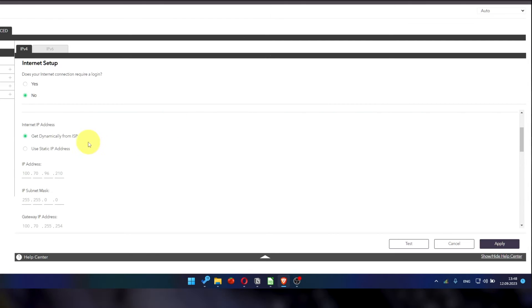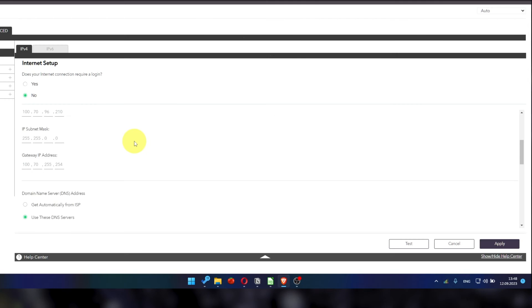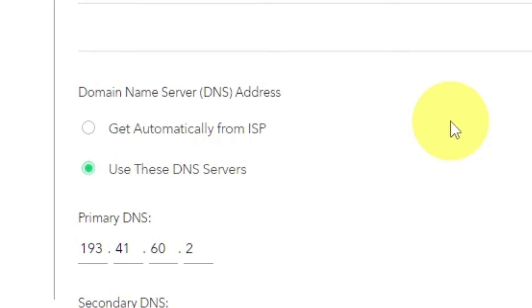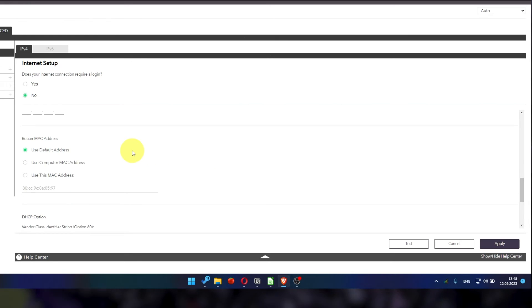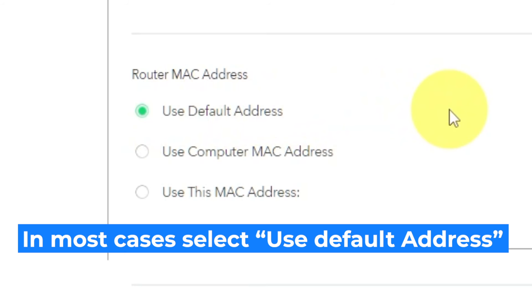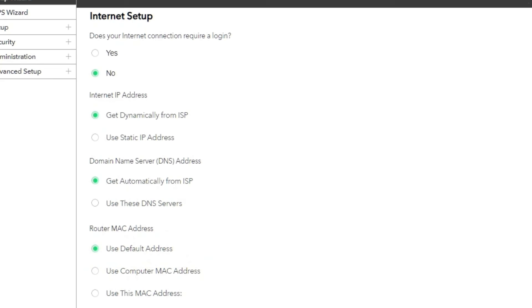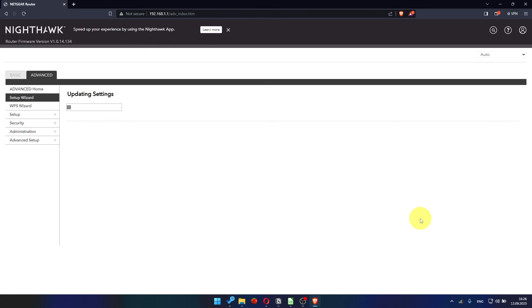Select 'Get dynamically from ISP' in the Internet IP Address section. In the Domain Name Server section, choose 'Get automatically from ISP' as well. If your ISP only allows a specific MAC address to connect to the internet, you need to clone the MAC address of the primary computer. Select 'Use default MAC address' if you are not sure about these settings. Check that your settings match mine, then click Apply. In most cases there is no need to clone the MAC address, but if you can't get an internet connection after the quick setup, later in the video I'll show you how to clone the MAC address.